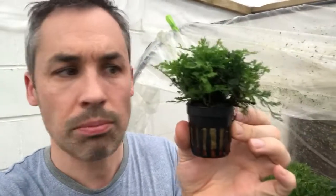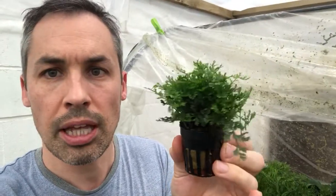So this is Bulbitus deformus. This is quite a small plant — if I just pan it out a little bit you can see it there. It's a small fern-type plant that actually prefers medium light, as opposed to lower light, which is what most ferns actually prefer.